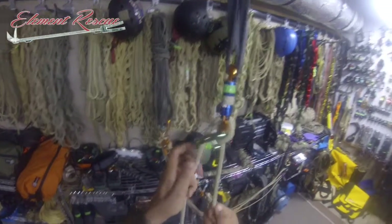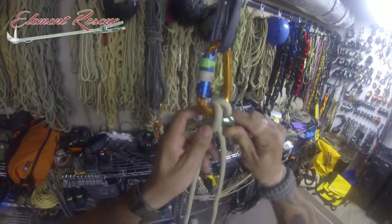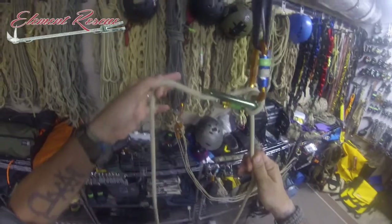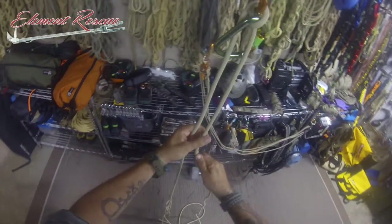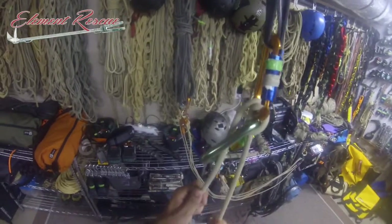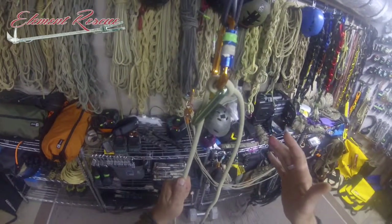If I was doing this for an emergency progressive capture and a mechanical advantage, this would end up being my haul line, this would be my load line, and I could build my mechanical advantage just like this on a three-to-one. As that pulls through, it would allow me to reset my mechanical advantage.